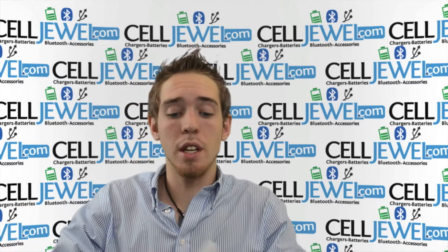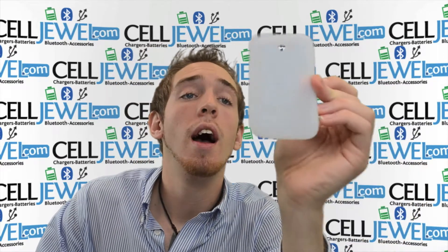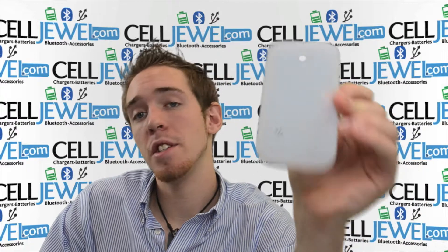Hello, online shopper. My name is Andrew. I'm with celldwell.com. Today I'm going to be telling you about the Huawei Ascend 2 Clear Skin Rubber Kits. This is a great little case.